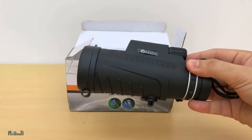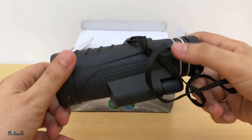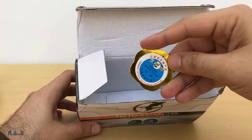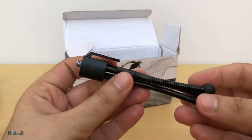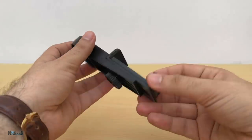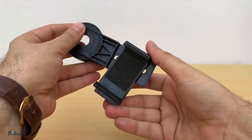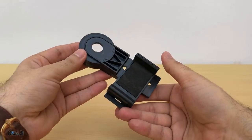Inside the box we have the scope which comes in a carrying case, a cleaning cloth, the instruction manual, a quality seal and a small tripod. It also comes with this smartphone holder so you can mount your phone on it. It's not inside the box but it is part of the package and they sent it along in one parcel.